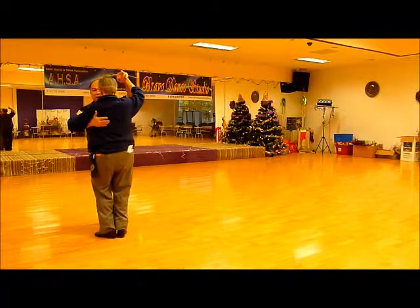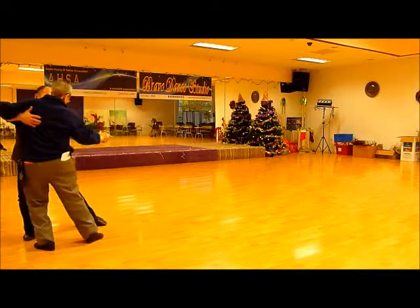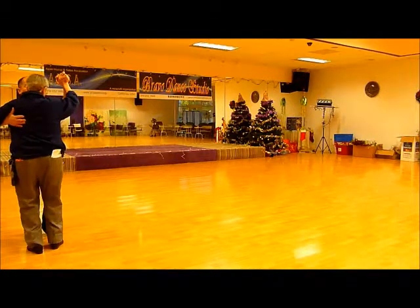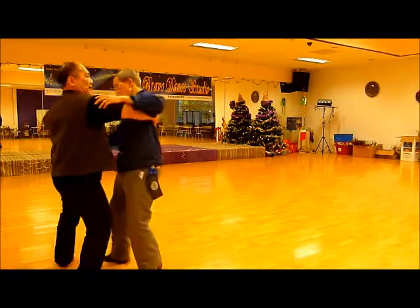So we are going to do a drag, which is one, two, three, four. Then we are going to do an attack: one, two, three, four.